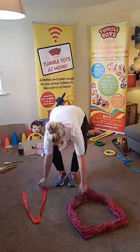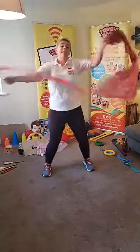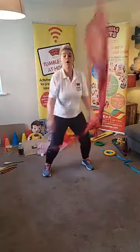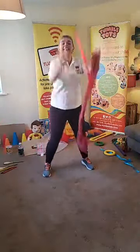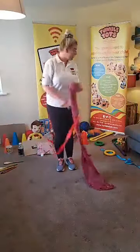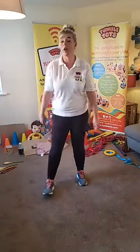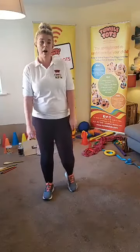Tumble Tots, let's pick those up and give them a big shake around. Woo! Very good - and the other way - and stop. Very good, give yourselves a clap. Now Tumble Tots, we haven't done a rhyme for so long, so I think we should do a rhyme.